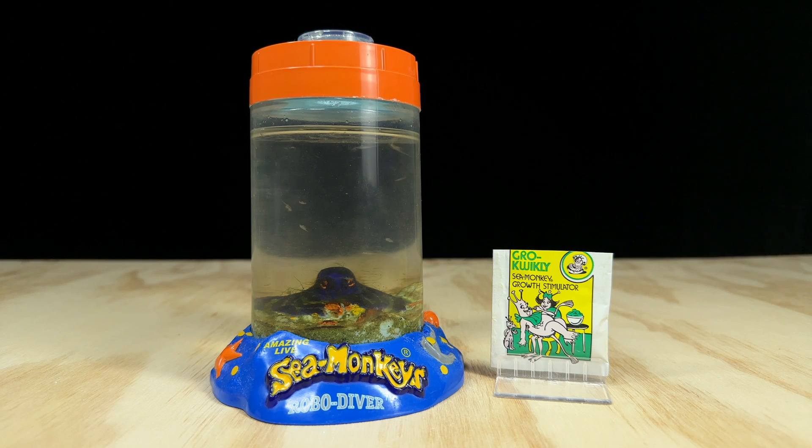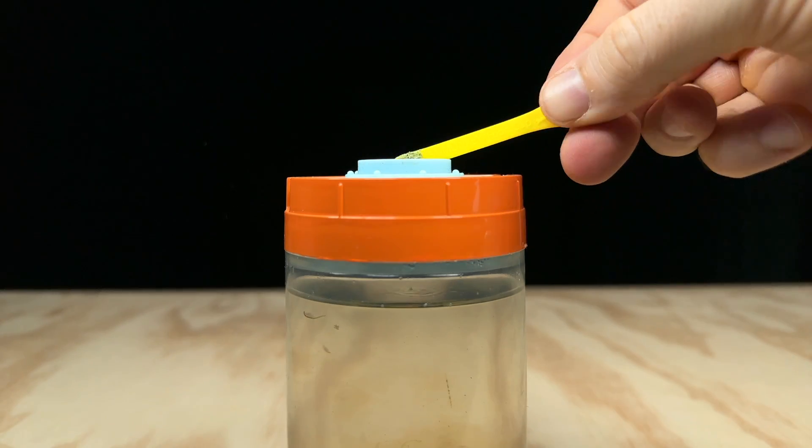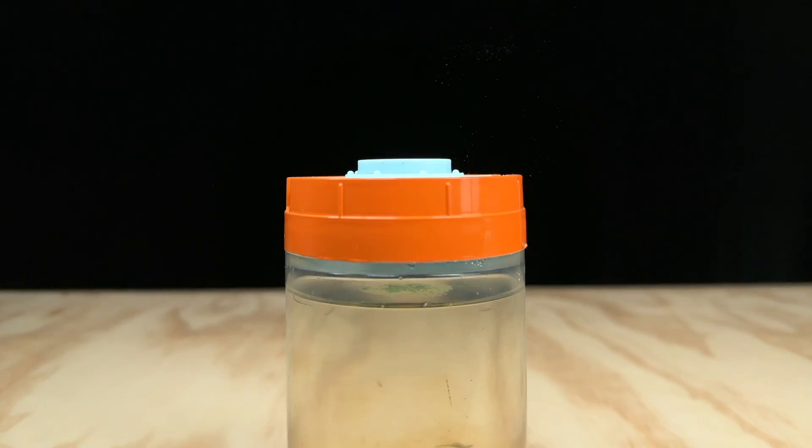Time for an update on the Grow Quickly experiment. This stuff was supposed to expedite their growth to double speed and to be honest it does seem to have kind of worked.